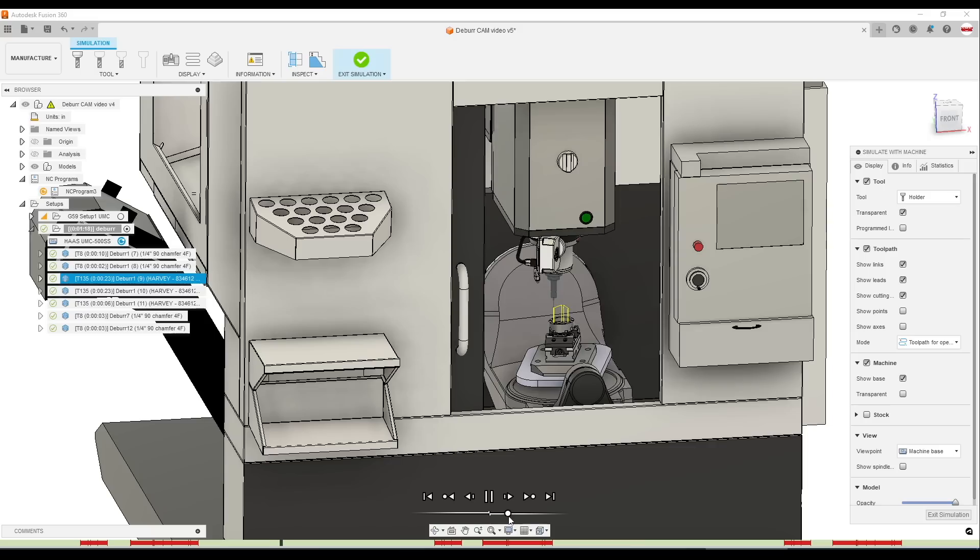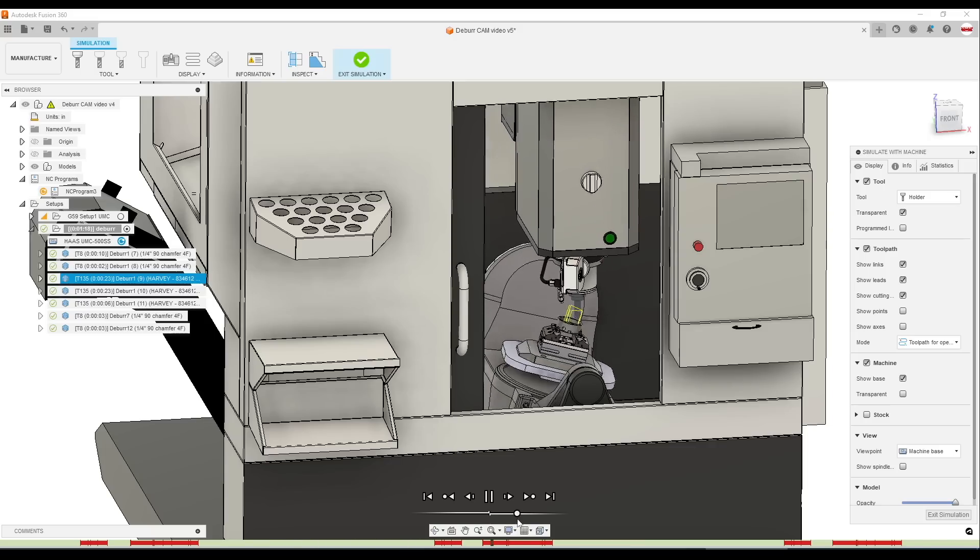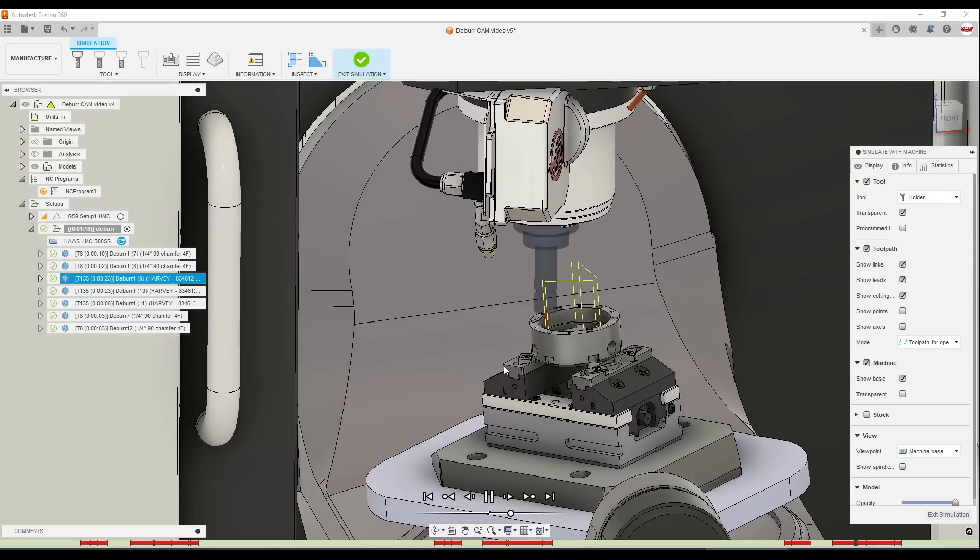Hi folks, take a look. Five-axis deburring in Fusion. There's a bunch of really cool stuff here. What I love is just how absolutely easy it was to get the results I was looking for — to deburr some occluded, inside, or frankly otherwise difficult features to deburr. I want to show how we deburred some easy features on this part, the harder ones with a Harvey lollipop cutter, and then talk a little bit about what's going on behind the scenes with this relatively new toolpath in Fusion.